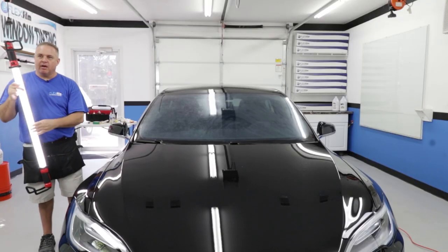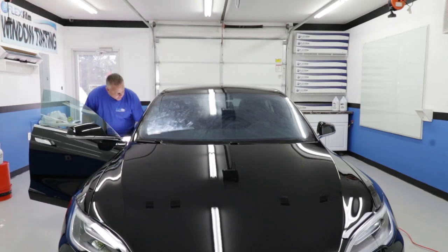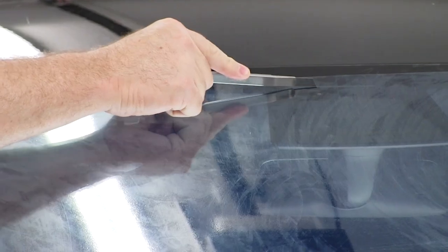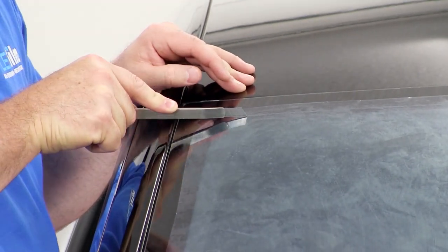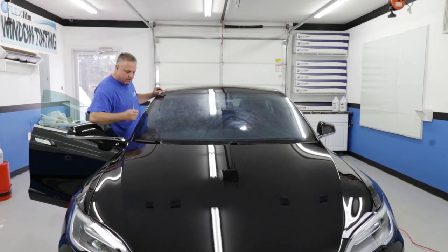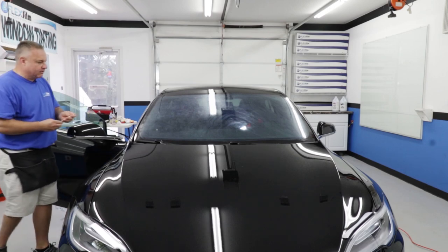Now that we're done with the shrinking, it's time to do a final trim. I'm going to use a shop light so I can see through. I just placed the light inside where it lights up the inside of the car — I may reposition it a few times. At the end I'm going to do my final cut right around an eighth to a quarter of an inch larger than it needs to be. The light helps me see really easily.